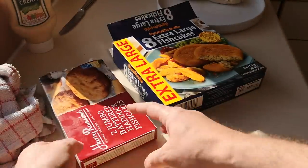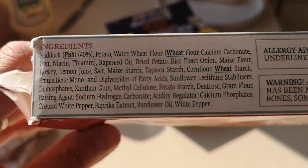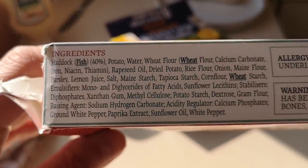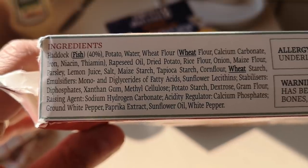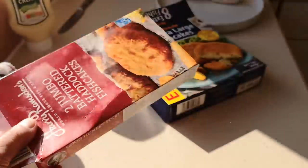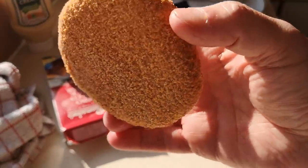Does this one have palm oil in it? Let me have a look — I can see palm oil listed. I'll double check while I'm cooking. I'm going to pop the Farm Foods one in the air fryer along with the other one and bring you back when they're both done.